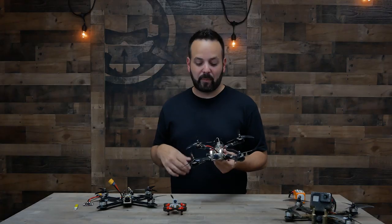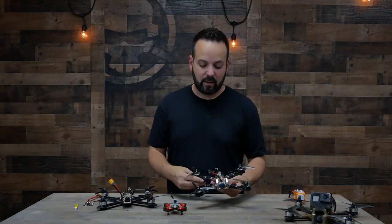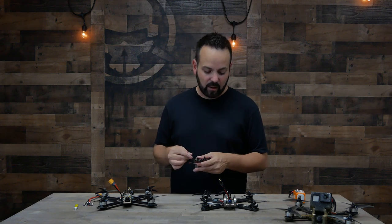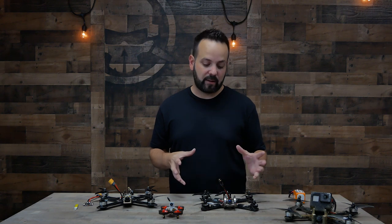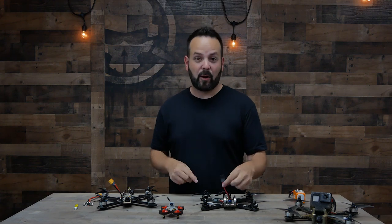All of these drones have a dangly wire coming off of them — this is your battery lead, sometimes called a pigtail. This is to get the power from the battery into the drone. You'll see different types of connectors — the basic rule is the smallest possible connector that can handle the current for that size drone. That's your pigtail or battery lead. And those parts are all you would need to get the drone in the air: a frame, motors, speed controllers, flight controller, receiver, a battery, and a pigtail.